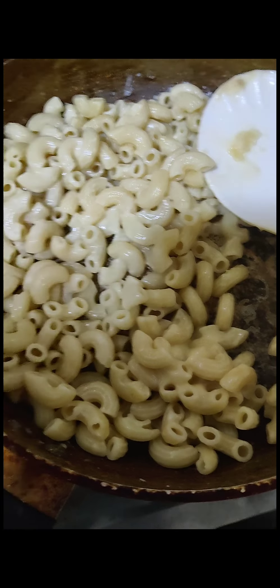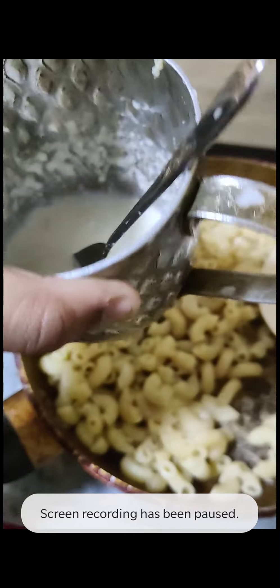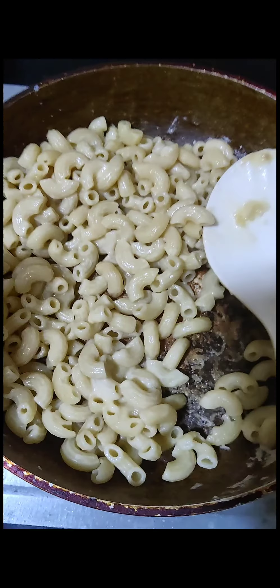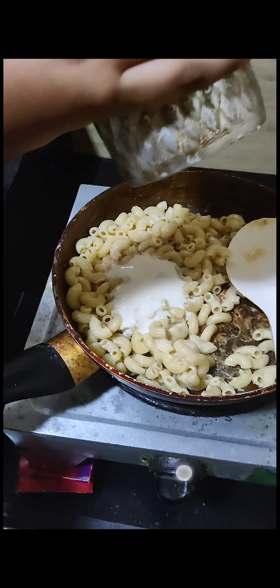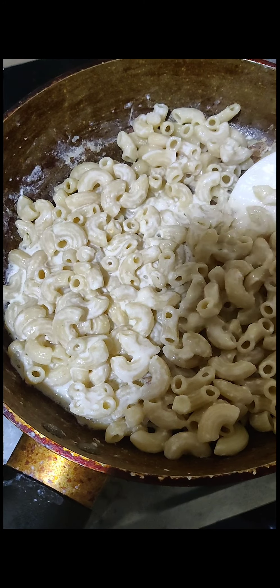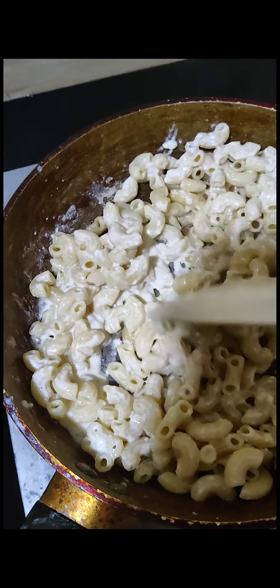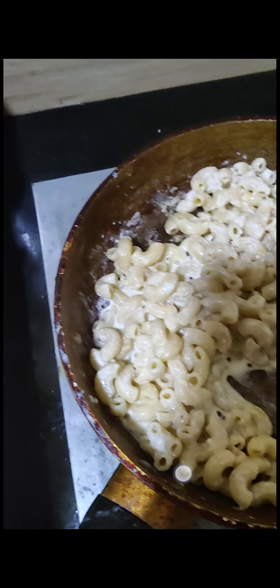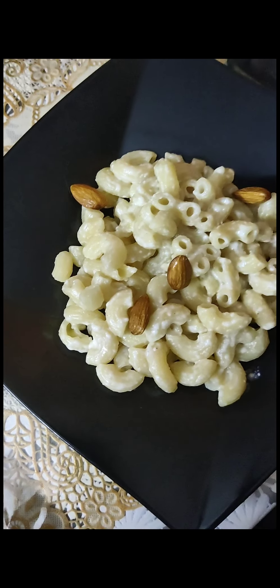Now we're putting in our main thing. Let's pour this on — I love the milk mixture now, it smells so beautiful, so good. What you have to do is mix the sauce with the pasta and you'll be set and done. Add some peanuts and then you're done.